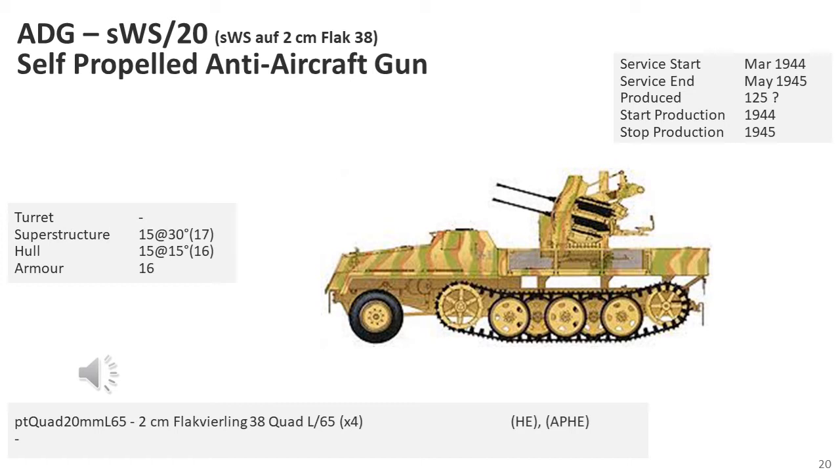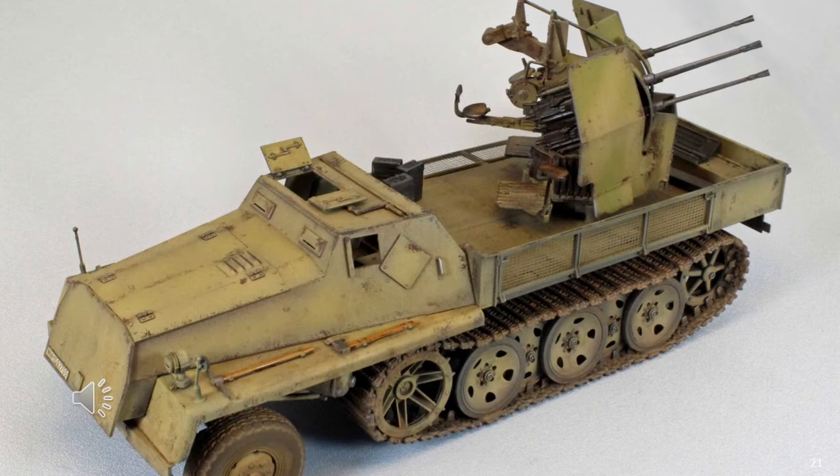The Schwere Wehrmacht Schlepper was a German armoured half-track. In addition to the basic cargo role, these vehicles were adapted to mount the Flak Fierling 38 quadruple 2cm flak gun. These mounts were placed at the centre of the cargo area with a large gun shield. The sides of the cargo compartment folded down to give the crew more room to serve the weapon. Ammunition was carried in the rear of the cargo area. I'm uncertain how many were produced — my guess is 125. I found it rather difficult to find photos of the Schwere Wehrmacht Schlepper, but here is a picture of a model showing what it looked like from the top.